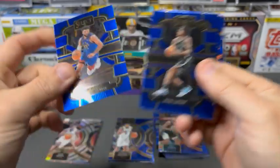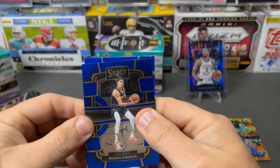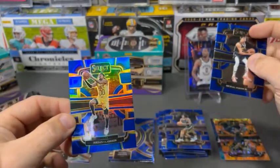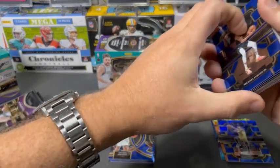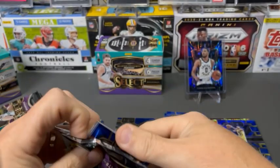Let's keep going. Jamal Murray. Noah Clowney. MPJ. And no rookie — Jordan Clarkson. So we're starting off a little bit more heavy on the vet base — or the vet color — in this box.